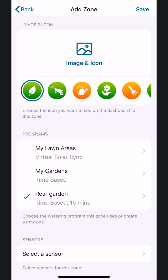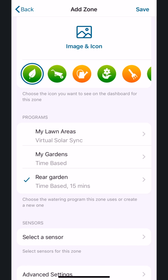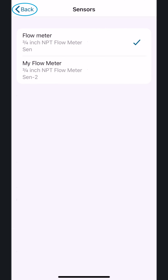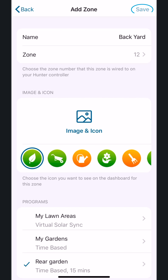Lastly, if you're using any sensor, you'll select that under Sensor. If there are any sensors that you want to affect this zone, you need to select them. Tap the relevant sensors to add them, then tap Back, where you can review your settings. Tap Save, and you're all set.